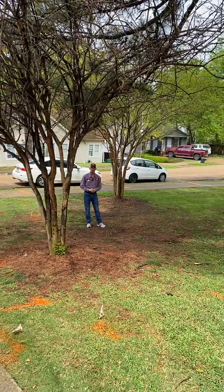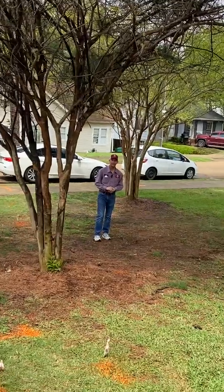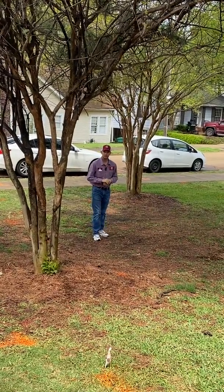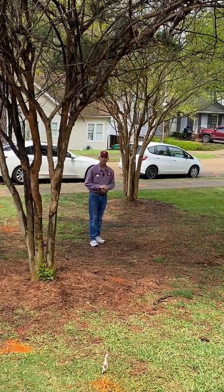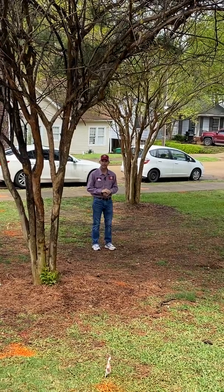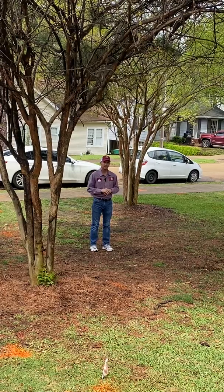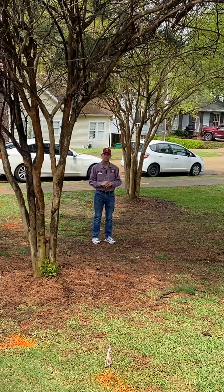Hey everyone, this is Jay with Weed Warriors. I wanted to talk to you this week about crape myrtle bark scale. I'm here at Belhaven University today because this is where we did some research with Mississippi State University over the last couple of years, experimenting with different insecticides on what is effective and how long it is effective to treat an insect that affects crape myrtles called crape myrtle bark scale.